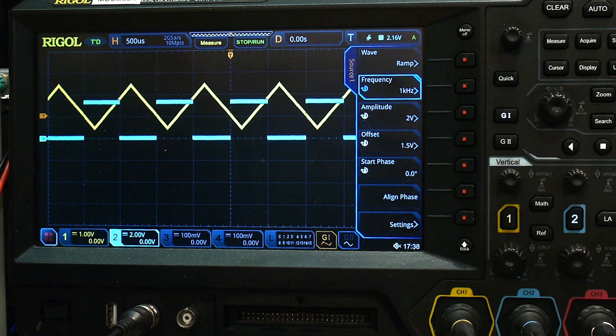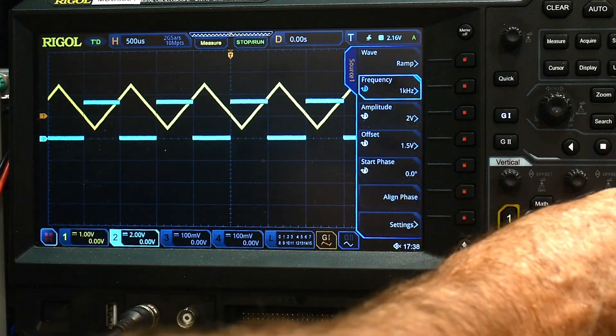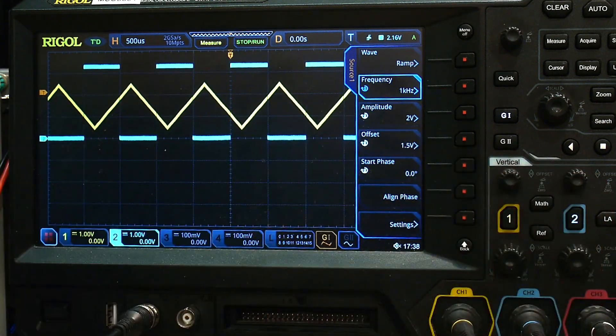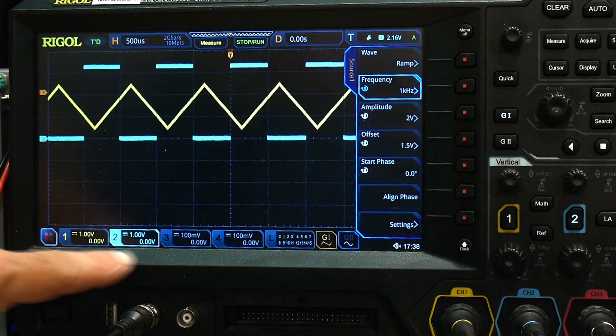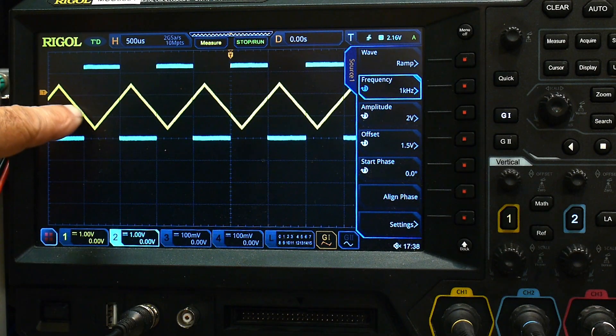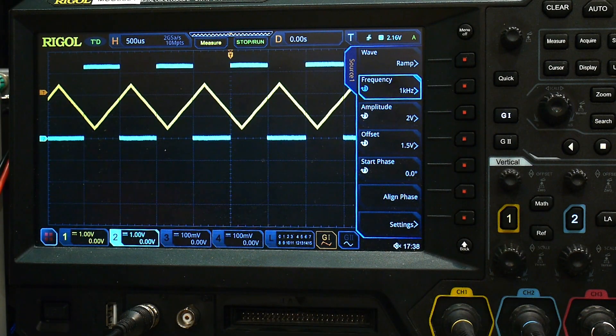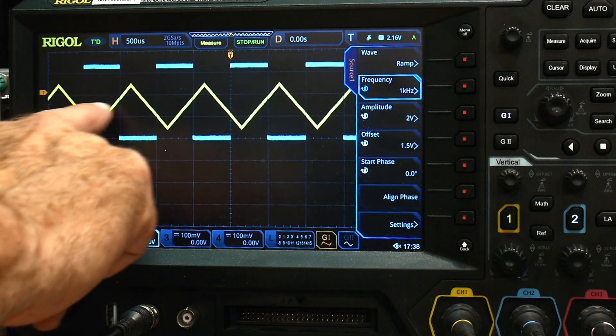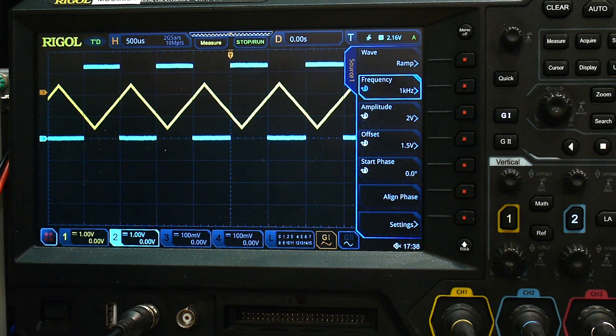Now we can see where they are triggering. I'm at one volt per division on both channels. And so there we see where we're firing. You could set up a whole bunch of measurements and figure out where each signal crosses and do a whole bunch of stuff.